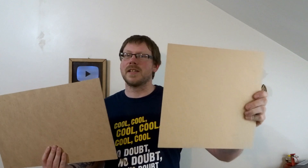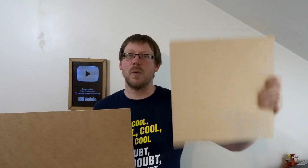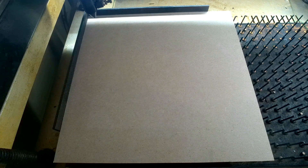Is the laser compatible MDF worth the difference? Does it paint better? Does it engrave better? Most importantly, does it cut quicker and cleaner? So let's get over to the laser and find out the difference between the two.